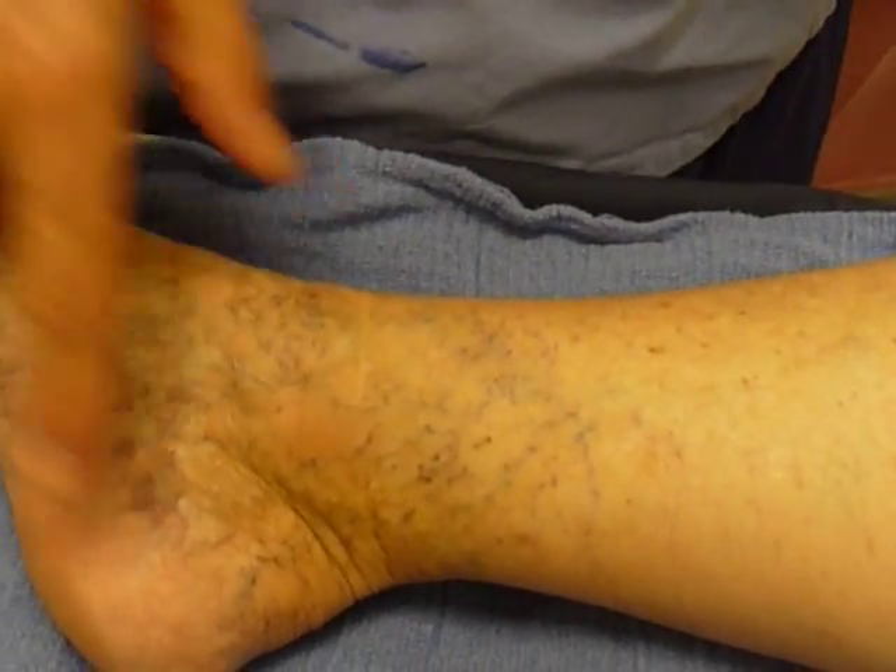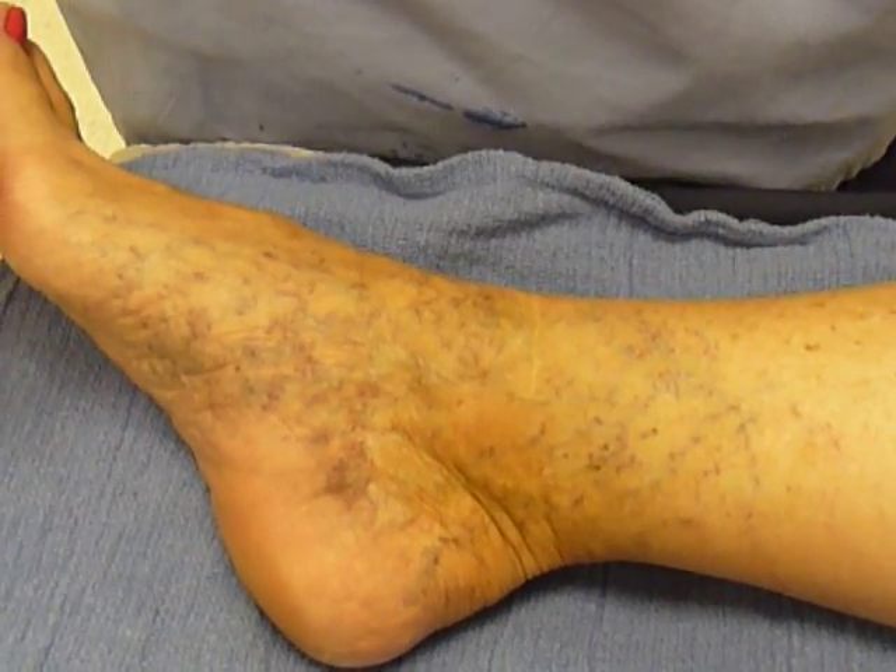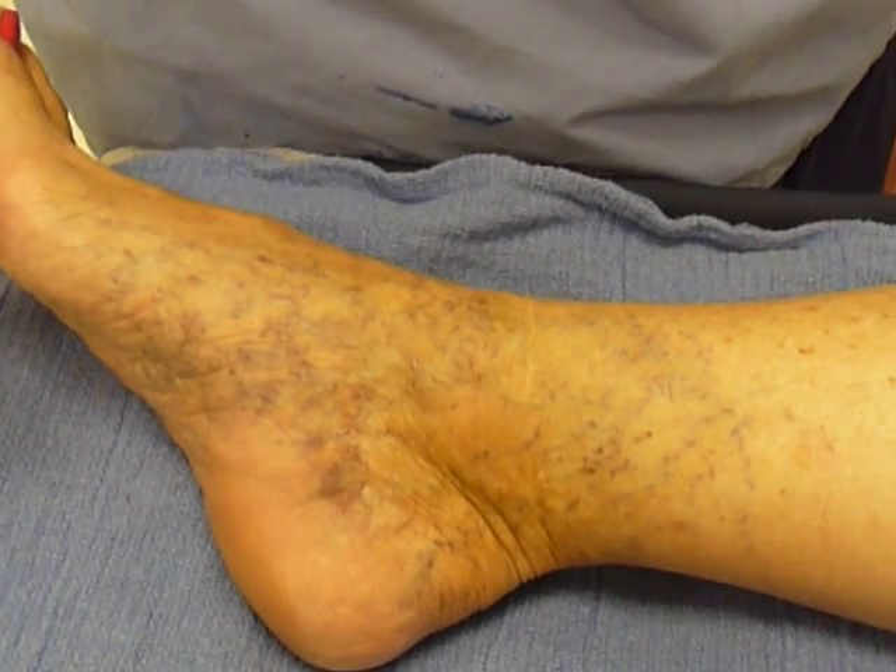She's developed corona phlebectasia, which is crowning of the veins around the ankle. It's also called an ankle flare, F-L-A-R-E.